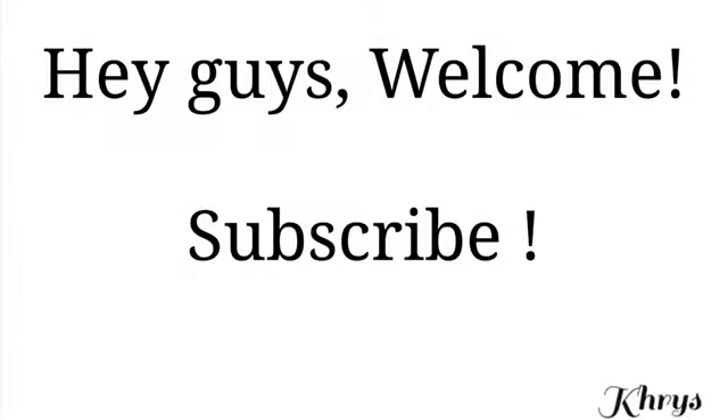Welcome to my mom's channel. Please do not judge my hair — I did not take time to do it because I'm about to mess it up at the beach in a second. But I wanted to show you guys how I pack, what I pack, and after the brief description, there is a time-lapse video.